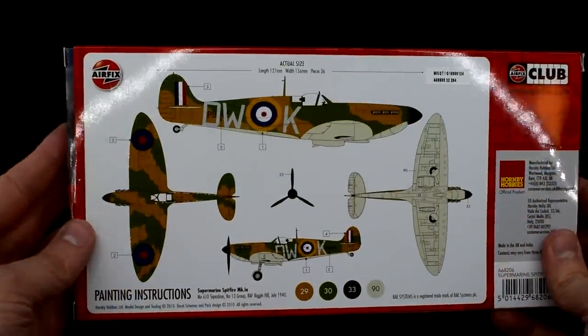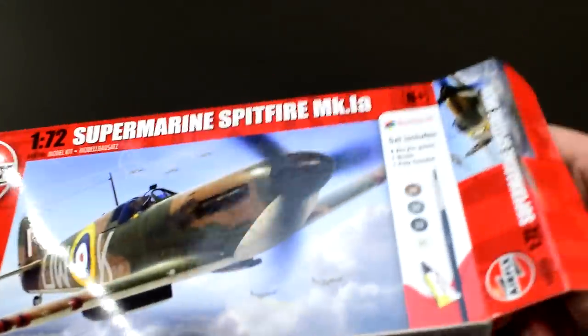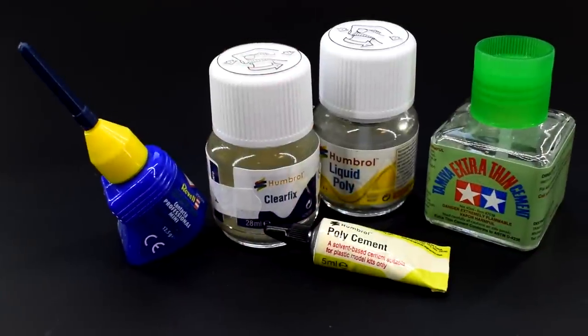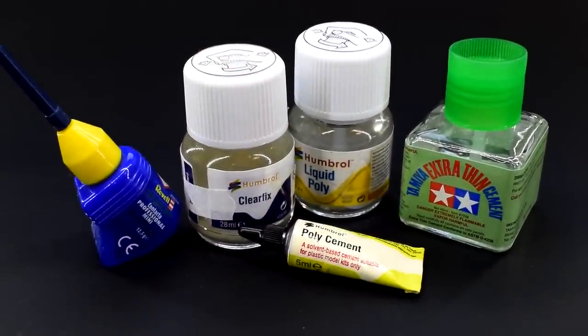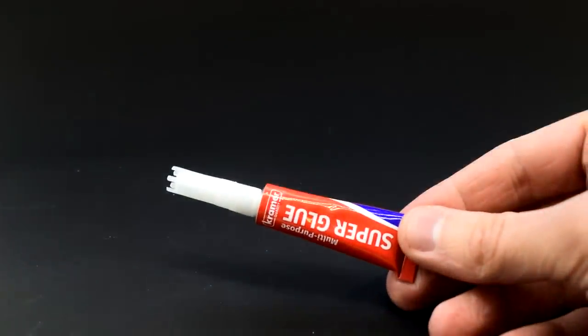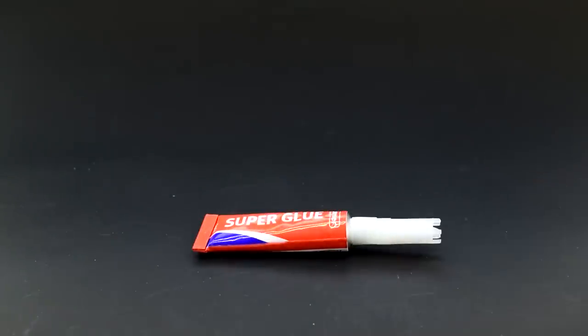This particular kit does come with glue and paints included but I'm pretty much just going to ignore these. I have quite a few of these Spitfires in the stash and it makes sense to use one for the challenge. So what are the rules? Well, you see these glues I have here? I can't use any of them. The only glue I can use in this entire build is a tube of super glue, and probably a few cocktail sticks to help apply it. Other than that, I can use any paints or other products I want, as long as I only use the super glue to bond the parts together.